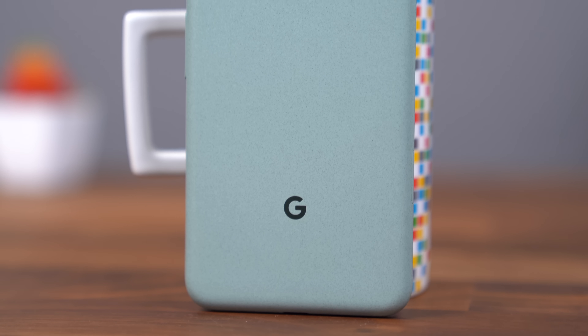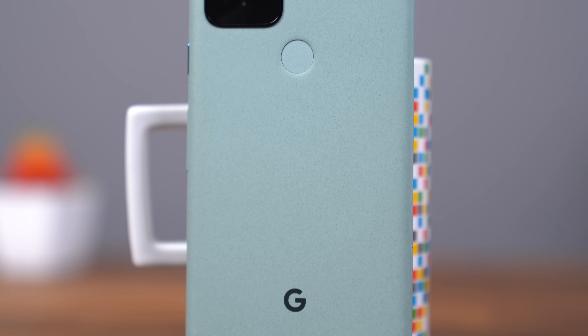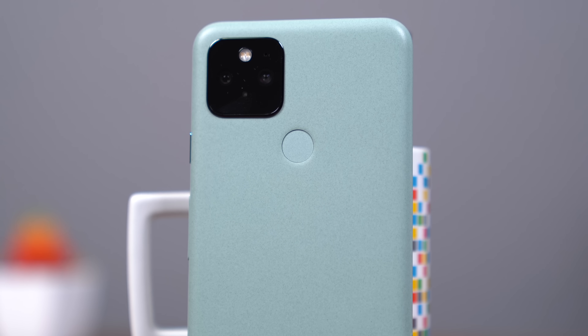Hey everyone, Tim Schofield here. It's time to take a look at Google's best phone that they've released this year, the Pixel 5. In some areas you can call it a flagship, in others you can't. For one, it has a $700 price tag, so not quite reaching those $1,000 price tags of other flagships. Google did send me this phone early, so I've been using it for a little while now, so let's see what Google has to offer with the Pixel 5.